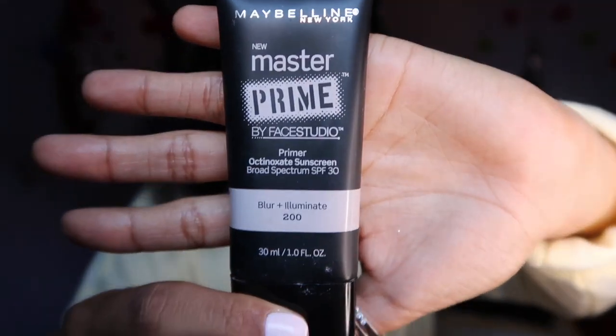We're going to start off with this primer. This is the Master Prime — the Blur and Illuminate. I usually go for matte things, but not today. Today, let's glow, let's freaking glow. And I exfoliated my face, so it feels nice. I'm really just trying to finish this primer, I've had it forever. The other one is the Blur and Smooth — apparently that was the matte one. But the thing I love about the Illuminate one is it smells so good too. That's part of the reason I like to use it.